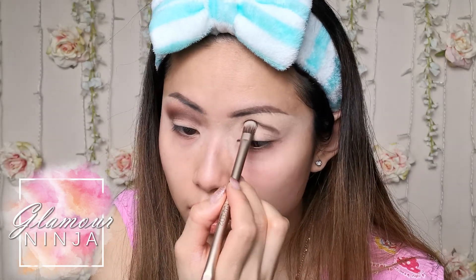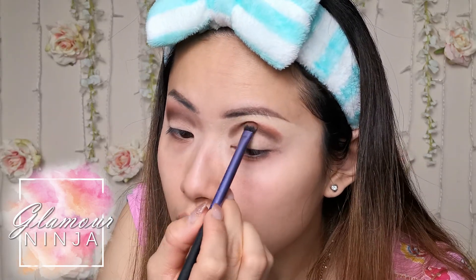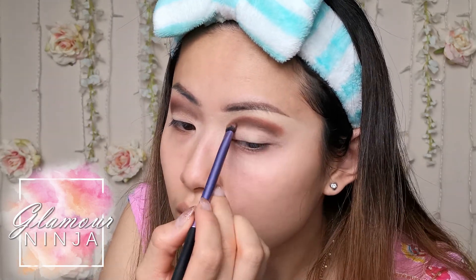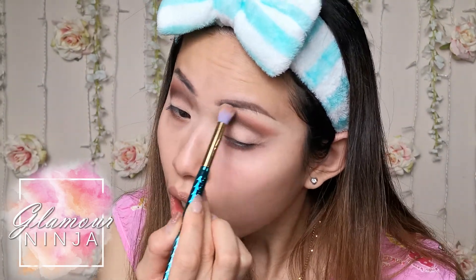I use the lightest eyeshadow all over my eyelid first before I go in with a darker color. After the light color, I pat the cool dark brown on my crease, then I pat the warmer red tone brown over top. Using a clean, fluffy brush, blend the two eyeshadows out.